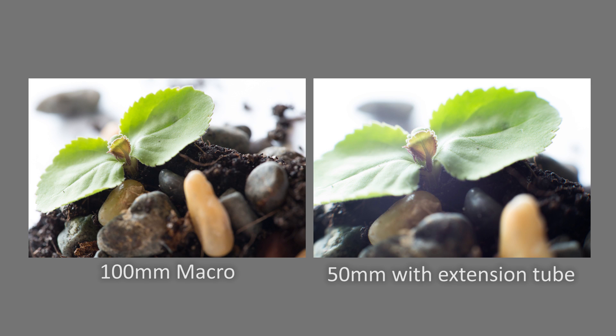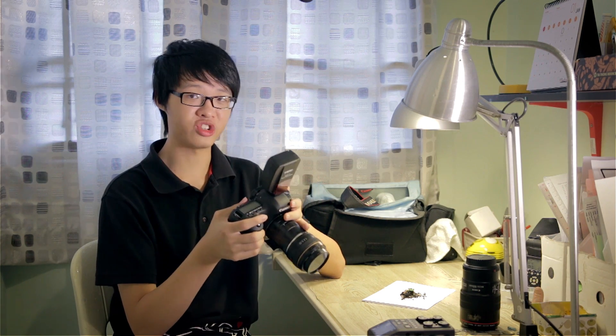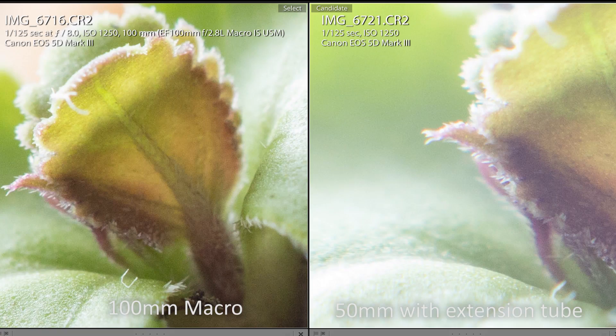Comparing to the 100mm macro, the 50mm + extension tube actually has significantly higher magnification. The macro lens is a 1:1 life-size ratio lens, so this is probably around 1.25x or higher magnification. The sharpness in the center is still very respectable. If you're using this on a crop sensor body, the edge softness shouldn't be too much of an issue because it crops out the extreme edges, leaving you with the nice sharp center. An extension tube is definitely a very viable budget option for macro photography.